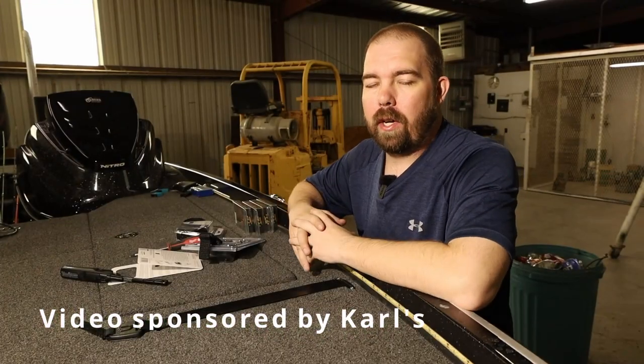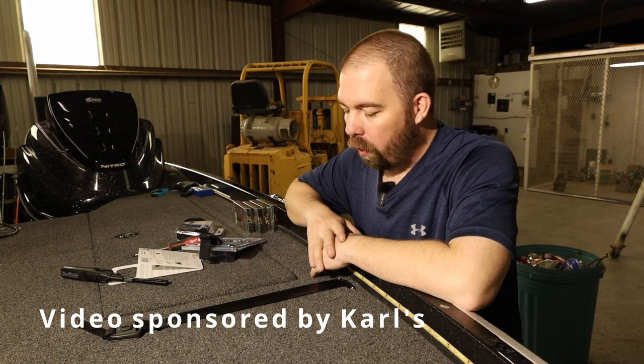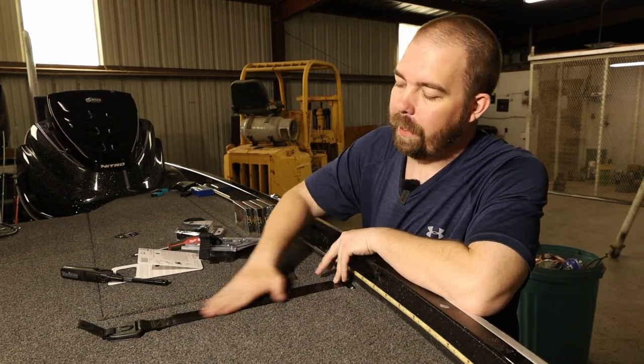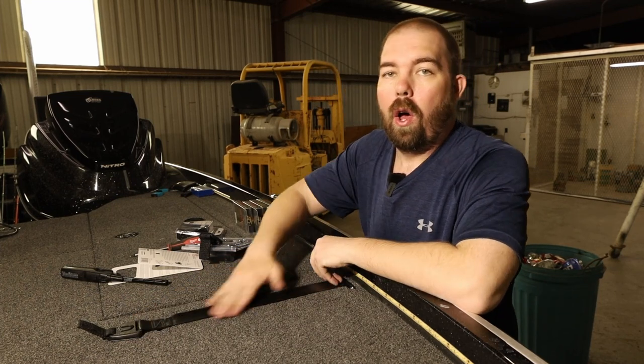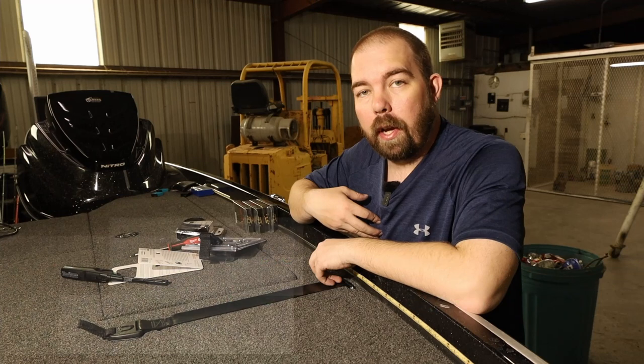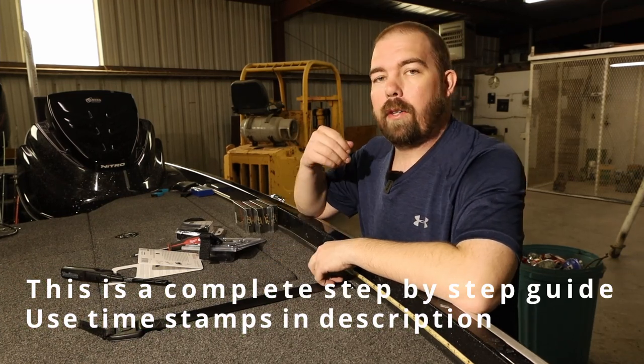Howdy y'all, welcome back to the channel. I'm James and this is Clearwater Fishing. Today we're installing a set of rod buckles. As you can tell I've already got one of them installed. I wanted to go through the process so I would fully understand how to install these so I can explain it better to you.